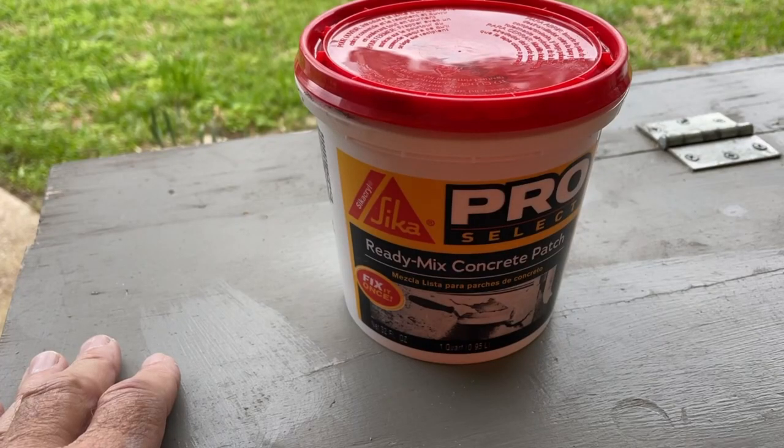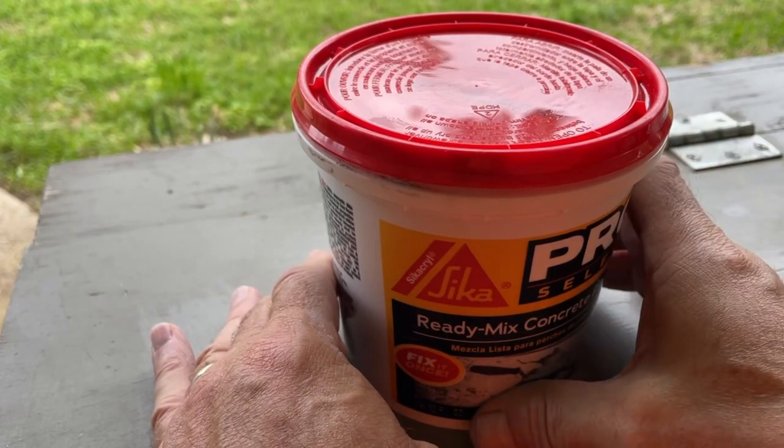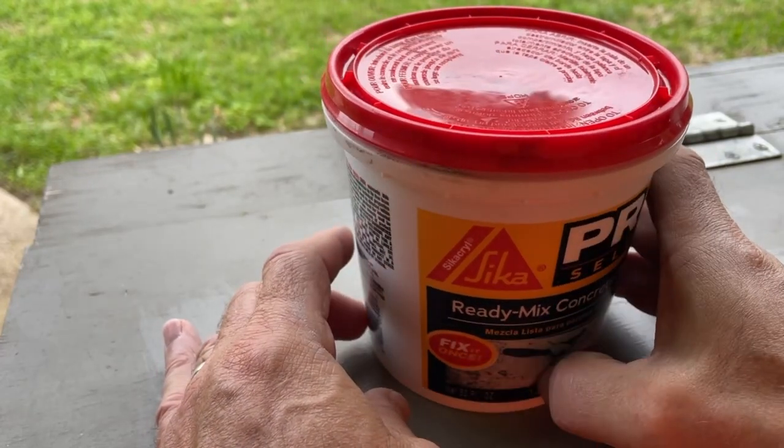Sika ProSelect Ready Mix Concrete Patch. This is good for fixing small cracks in concrete, up to a quarter inch.